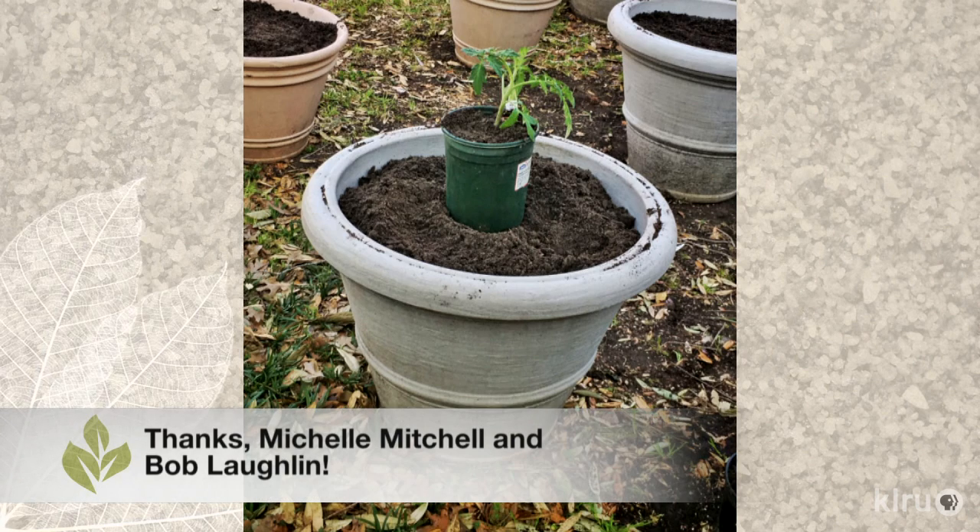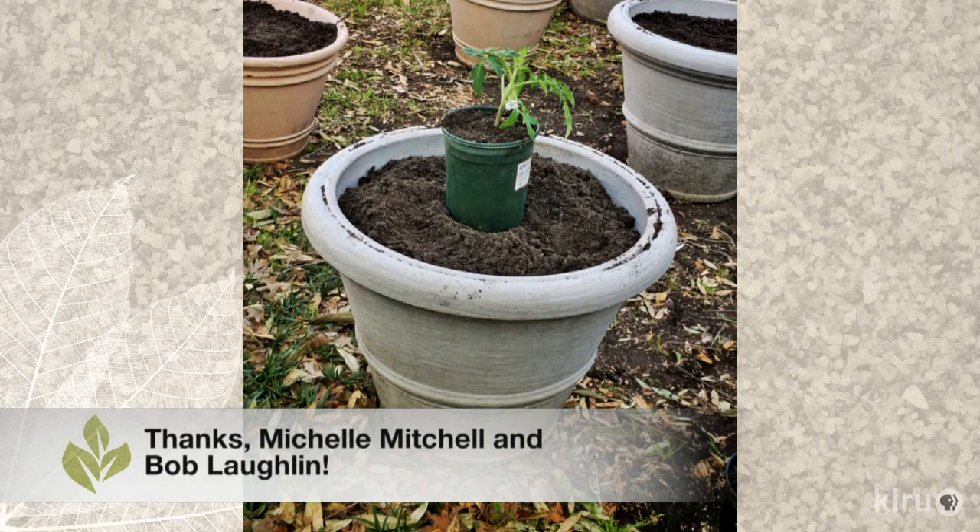Our viewer photo this week comes from Michelle Mitchell via Facebook. Michelle wanted to share a tip that she learned from her dad, Bob Laughlin, who's been growing tomatoes for as long as she can remember. In order to get a head start, Bob plants his tomato seedlings in one-gallon nursery pots that he then sinks into larger containers outdoors. If a major freeze comes his way, he can literally pull the pots and store them in his shed until the freezing passes. What a great idea — I'm definitely going to steal that one!